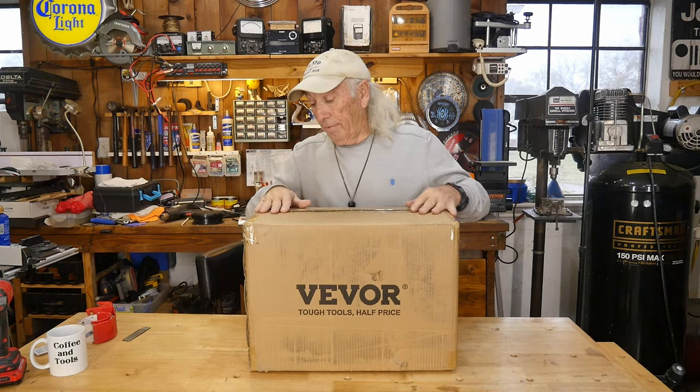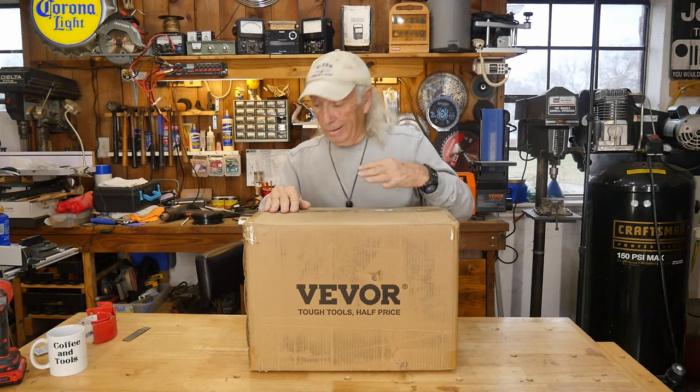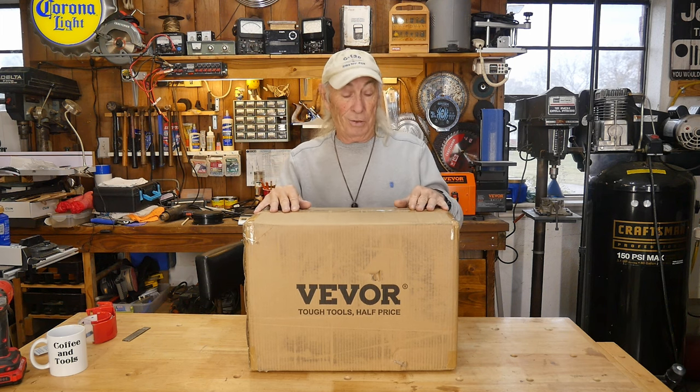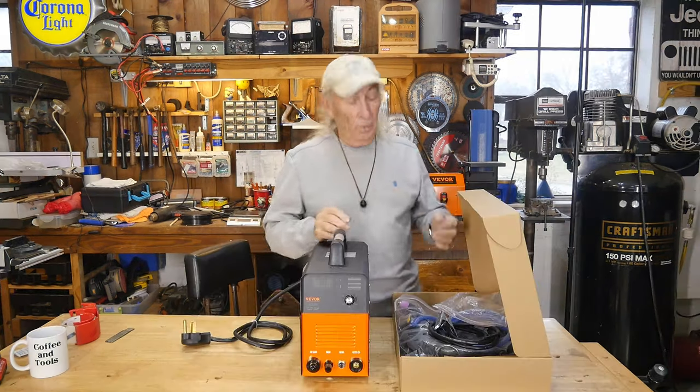I cut the tape and started to look, and you know what, we need to get this out of the box and on the table so we can all have a look. I haven't even seen this before. It's a pilot arc, which is really good — you push the button and it just blasts the plasma and cuts metal. Should be good.